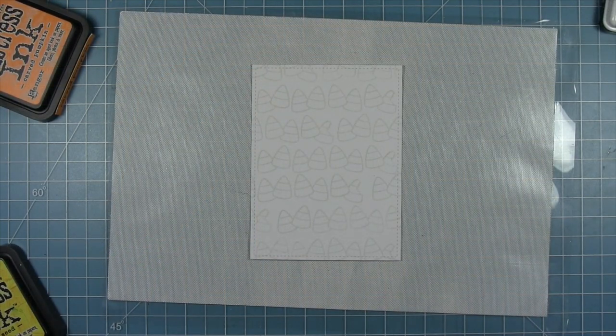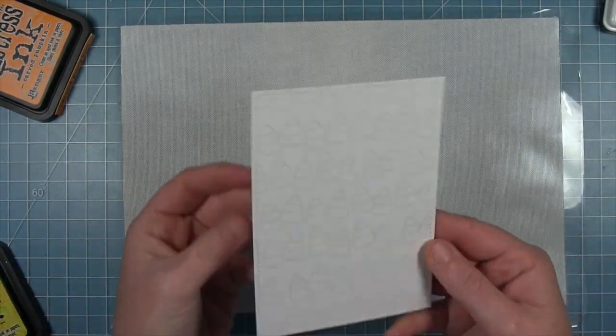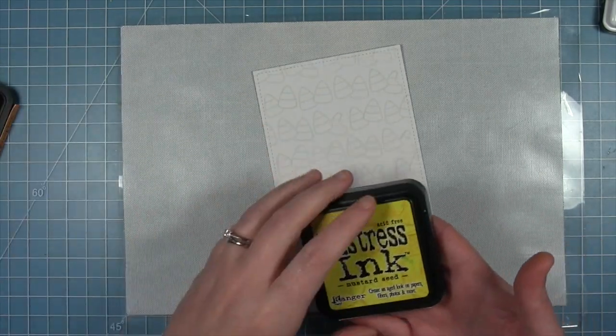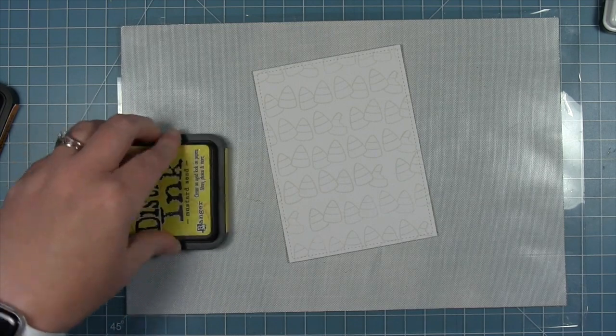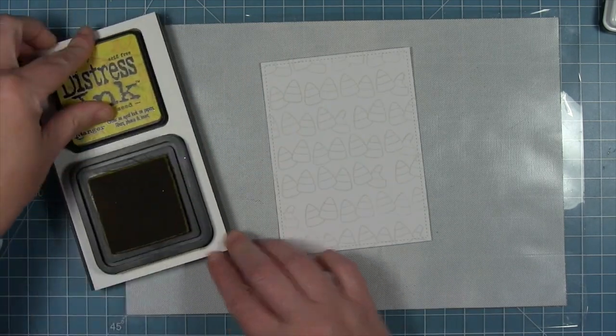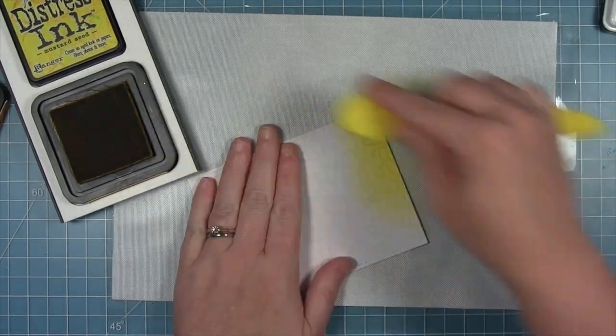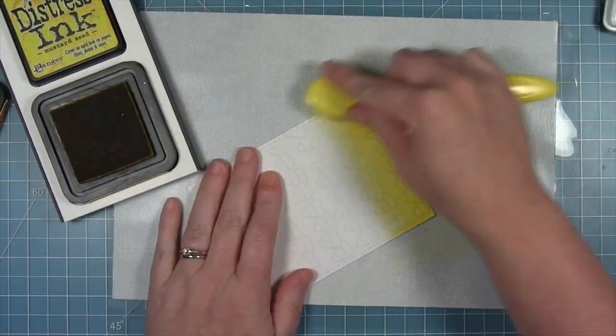Now I'm going to ink blend with distress ink. This also only works with distress ink — distress oxides have that pigment and this magical transformation only works with distress ink. So there's the magic combination: distress ink, Bristol cardstock, and jellyfish ink.